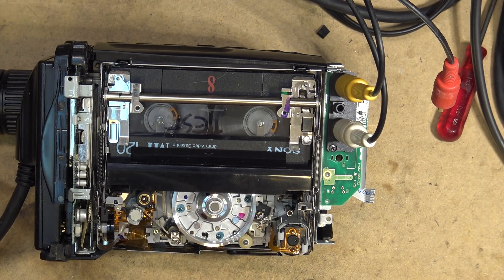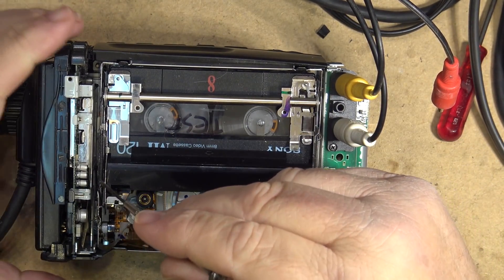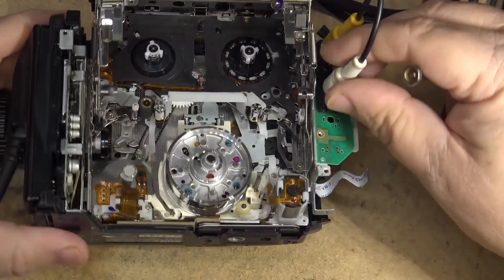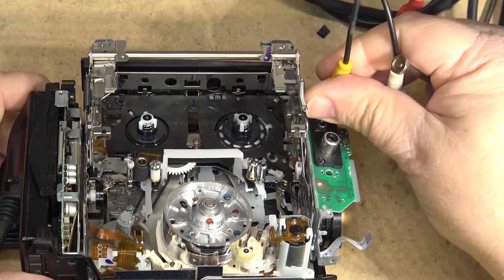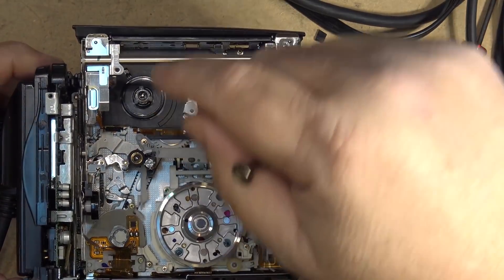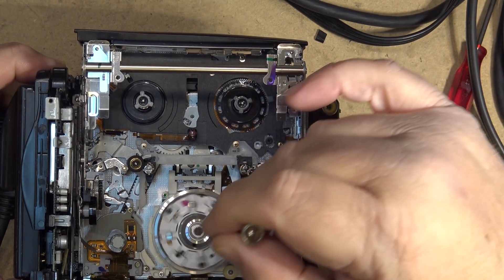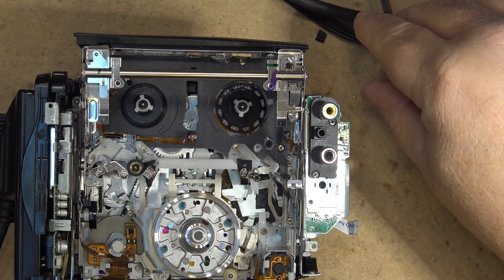Now, these cameras don't typically have the same capacitor issues as older ones. They still use surface-mounted electrolytic caps, but this was a little newer era and the problem that the caps had had mostly been solved by the time this camera was manufactured. The troubled caps were typically in the earlier transports — even some of the A mechanism cameras, though not to the same degree. There wasn't a lot of capacitor failures on this particular model. I guess the next thing we can do is test how it records.